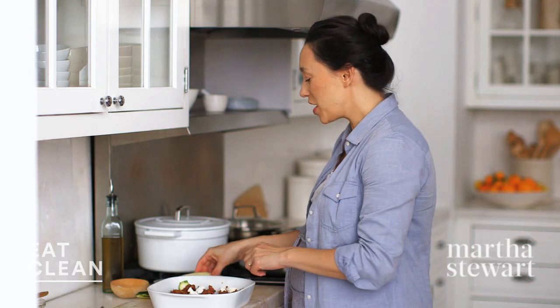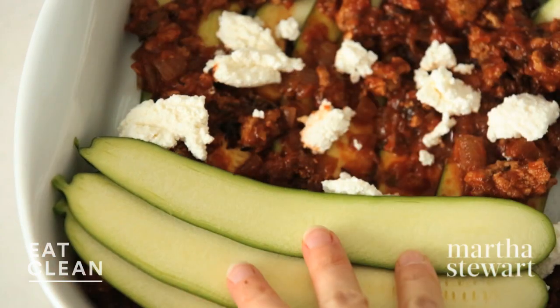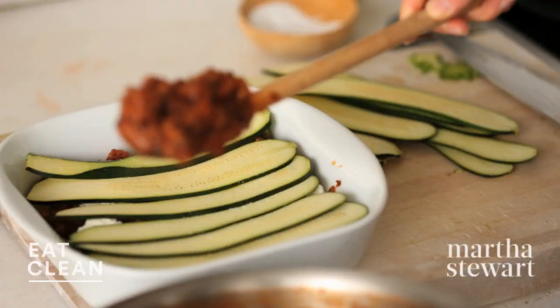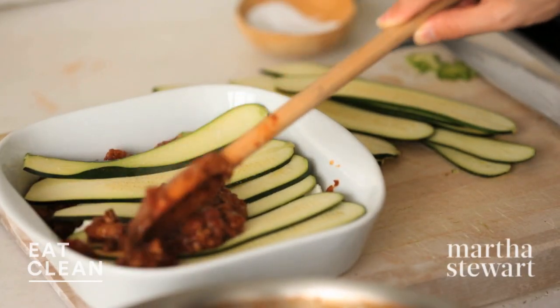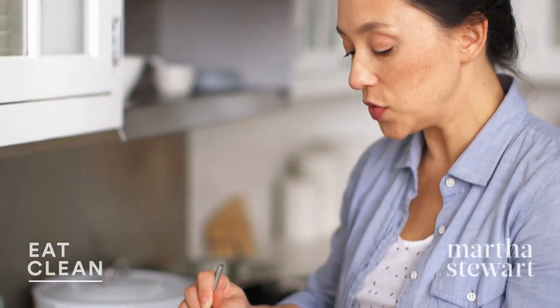Now for the next layer. We're going to change the direction so that we make sure we have full coverage in the pan. Start by layering your zucchini, then season, top with sauce, and fill up with cheese. I'm using ricotta here — if you wanted to use mozzarella, that would be really delicious as well.